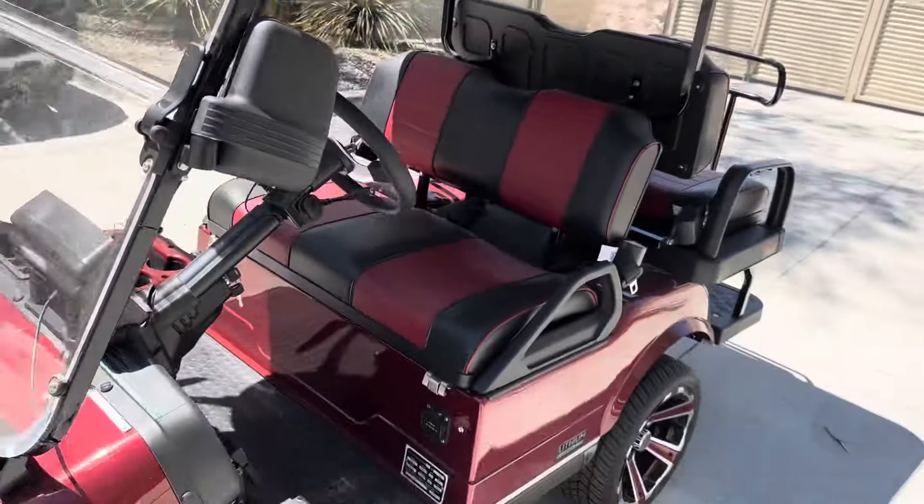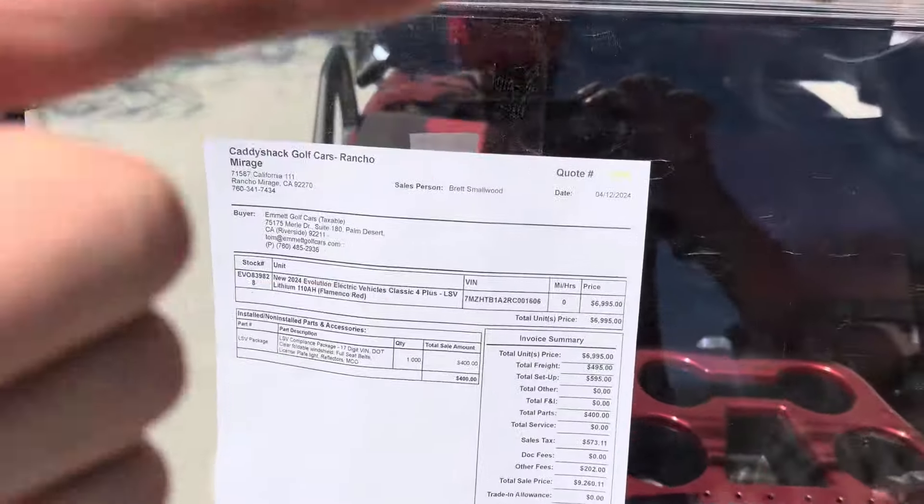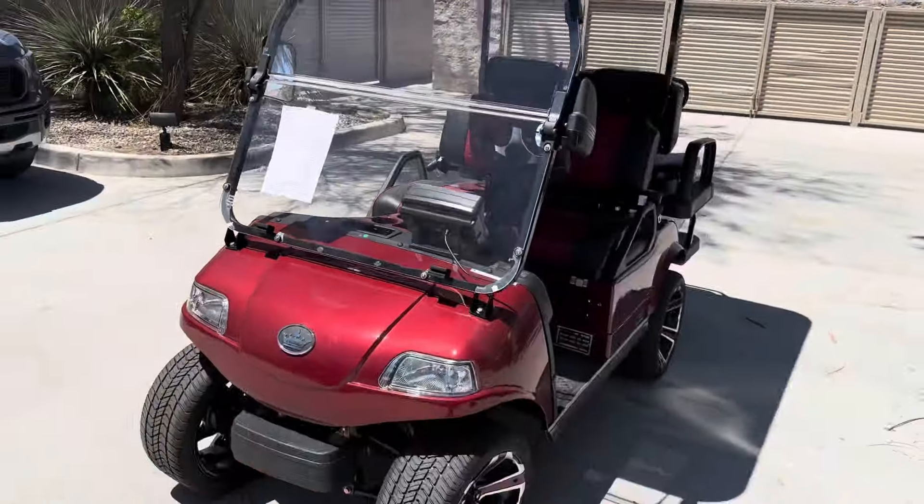And there's the Candy Apple Red Evolution 2024, here at the dealership. Palm Desert. God bless, take care.